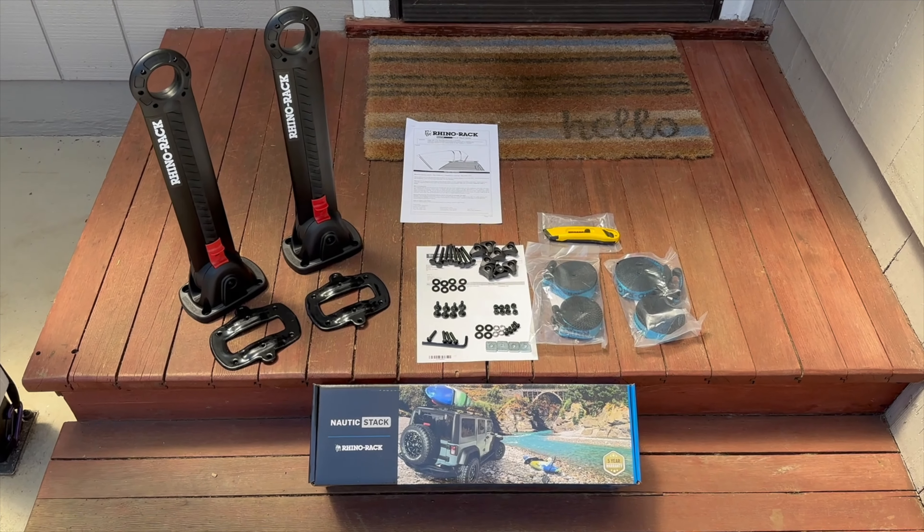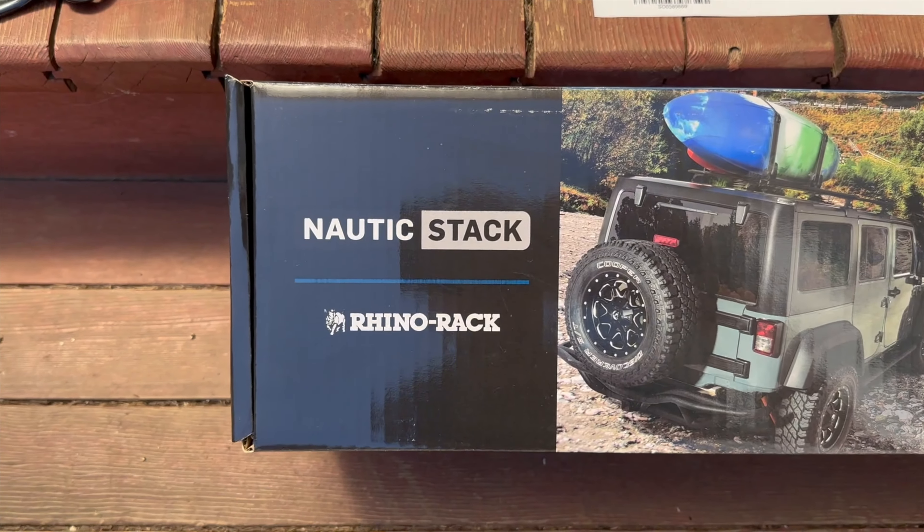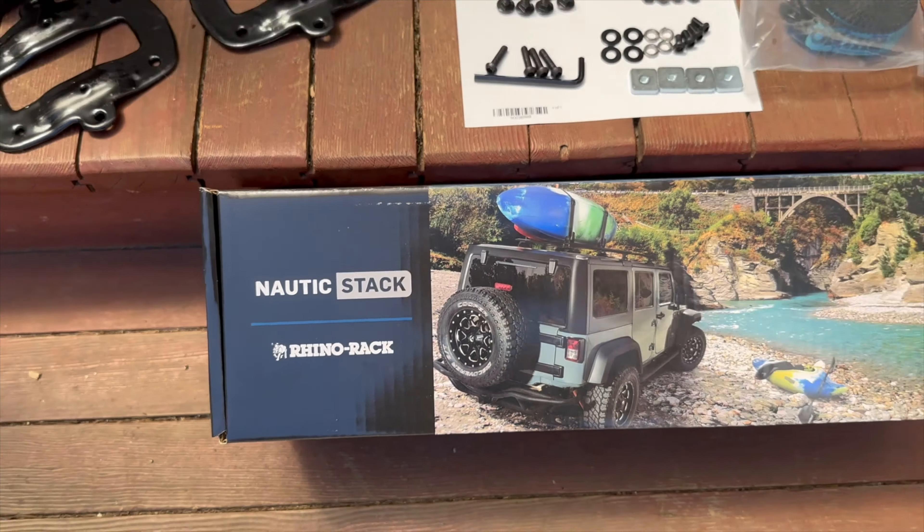Hey, what's up YouTube? Today I'm going to be walking you through why I'm getting rid of my Yakima Big Stacks and replacing them with these Nautic Stacks by RhinoRack.